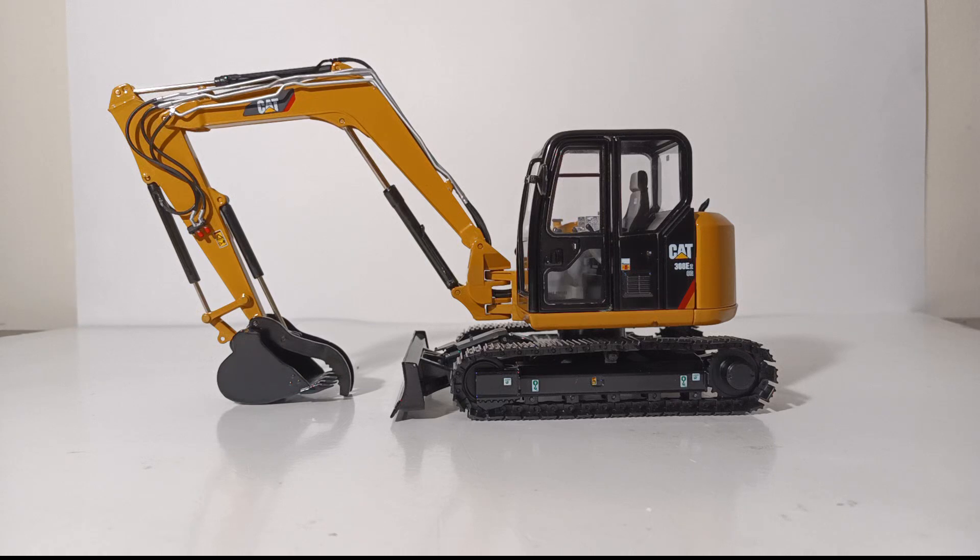Welcome, die-cast collectors and heavy equipment enthusiasts. Thank you for joining me for another edition of Die-Cast Emporium. In today's video, we are going to be showcasing the Classic Construction Models CCM Caterpillar 308E2CRSB Mini Hydraulic Excavator.